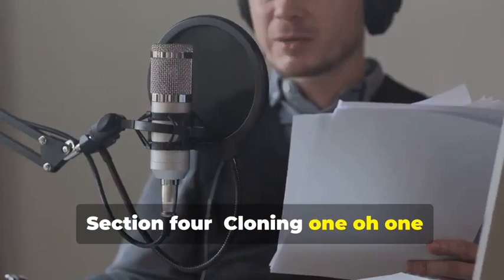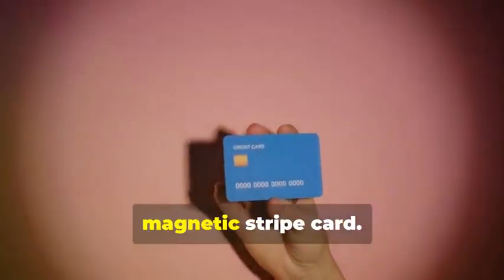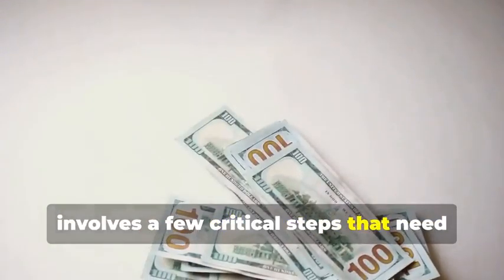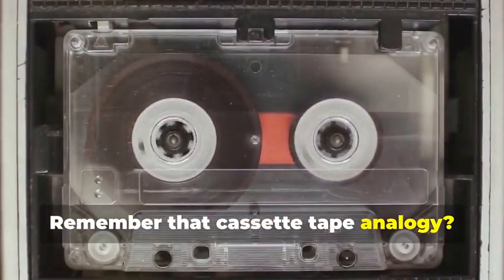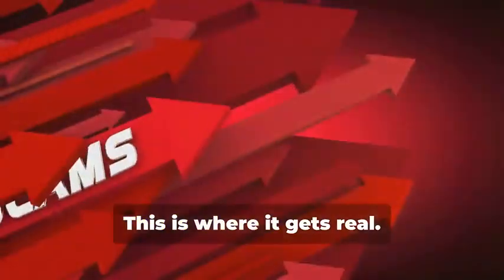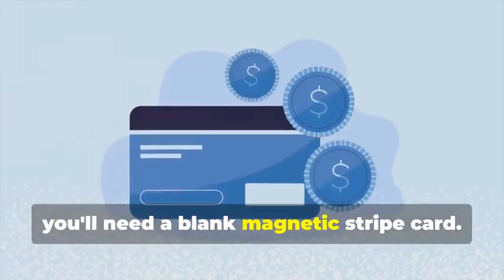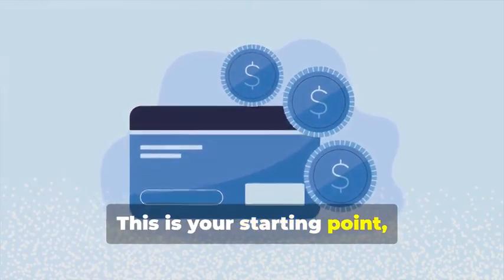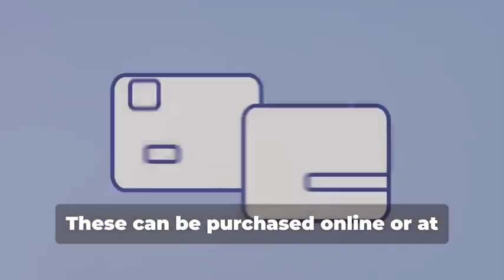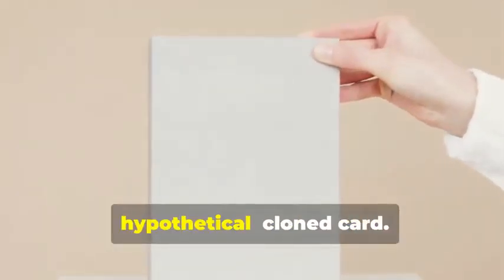Section 4: Cloning 101 — Duplicating Magnetic Stripe Cards. Let's start with the classic: cloning a magnetic stripe card. This process, while seemingly straightforward, involves a few critical steps that need to be followed meticulously. Just like how a cassette tape stores music, a magnetic stripe card stores data. This is where it gets real — the data on these cards can be sensitive and must be handled with care. First, you'll need a blank magnetic stripe card, the canvas on which you'll create your clone. These can be purchased online or at select stores — make sure to get a quality card to ensure the data transfer is smooth.